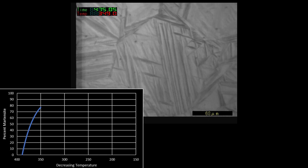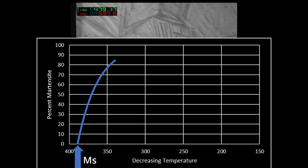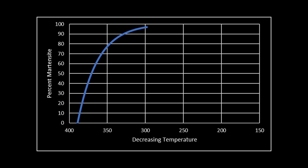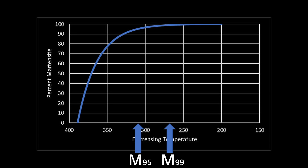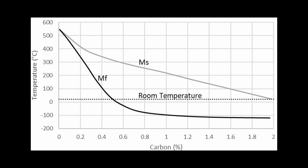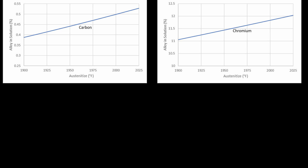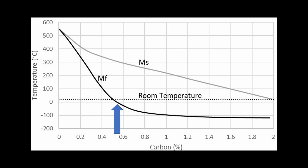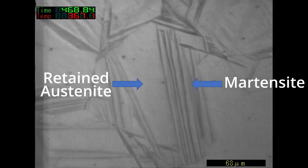The transformation to martensite is primarily controlled by temperature, not time, with a martensite start temperature and a martensite finish temperature. The finish temperature can be somewhat fuzzy, so sometimes it is given as a 95% or 99% transformed temperature. This start and finish temperature is controlled by how much carbon and other alloying elements are in solution. More carbon and more alloy means a lower temperature where martensite forms. So with a higher austenitizing temperature, there is more carbon and chromium in solution because more carbide was dissolved, which reduces the temperature range at which martensite forms. If the martensite finish temperature is below room temperature, then some of the austenite remains untransformed — this is called retained austenite. Retained austenite reduces steel hardness, though in small amounts can mean an increase in toughness.